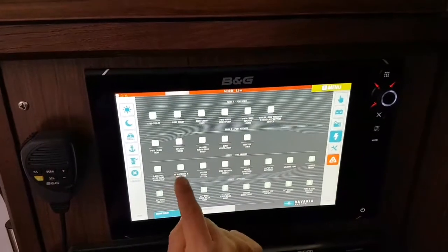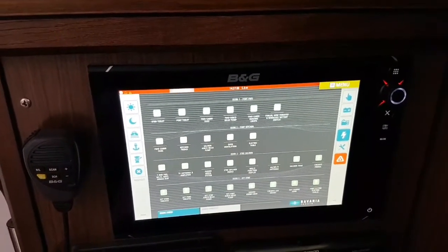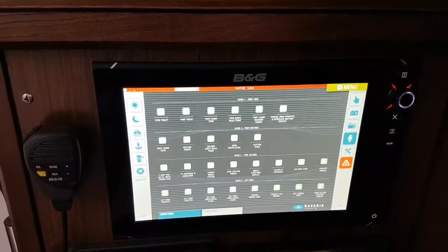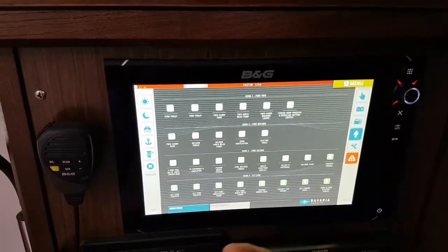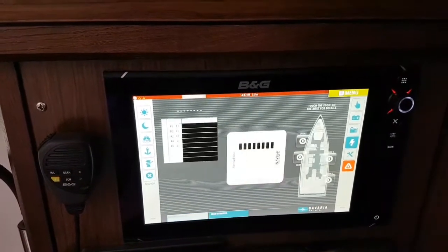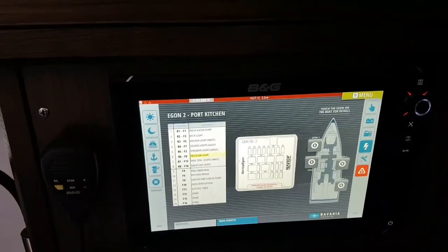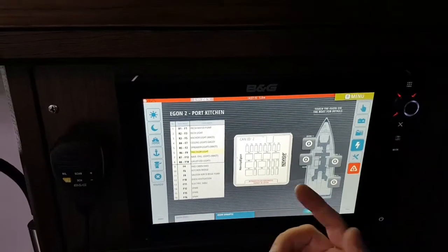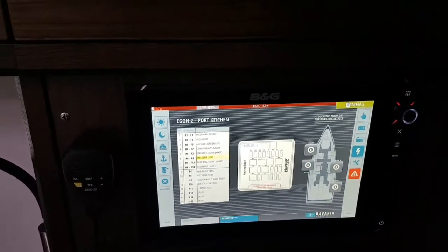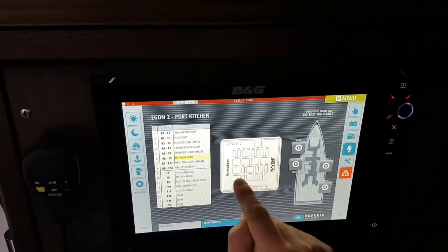If there is any failure, the fuse indicator will change to red, so it is quite easy to determine if something is failing and go change that fuse. We use a standard fuse, so it is straightforward. We can also get an overview of where the different Naviop boxes are installed, so if any fuse is wrong, we will see very easily that it shows in red.